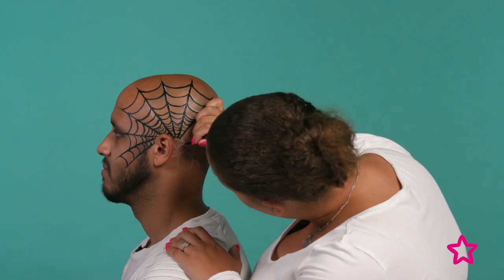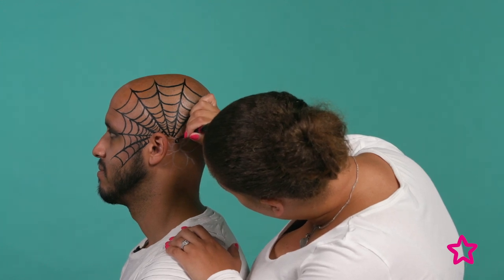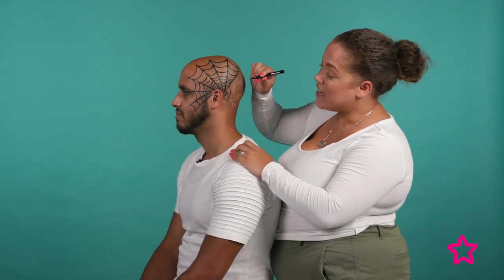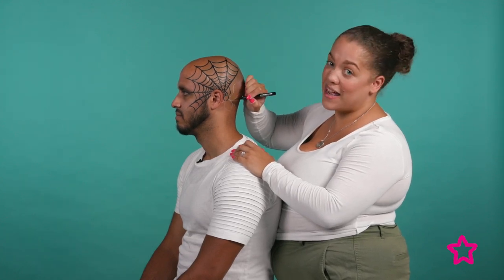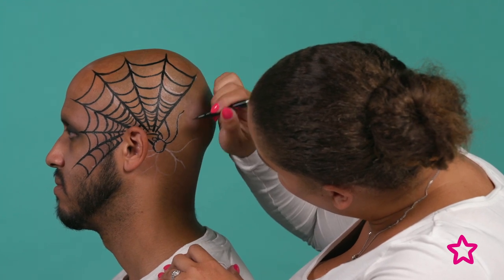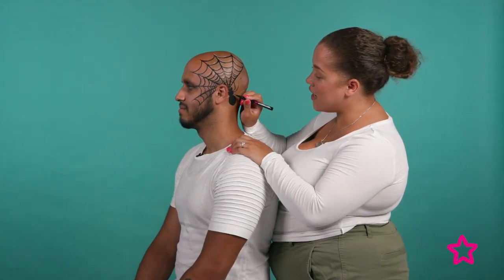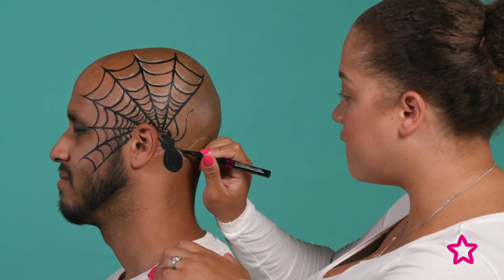Now we've finished off the web, we're going to move on to the big creepy spider that is going to be coming up from behind his ear. I've mapped out the spider and now I'm going to go back over with the eyeliner pen and draw over it. I've done the head and the eyes now and I'm going to move on to the body — don't worry if you get a little bit messy because you're going to colour in the middle bit anyway. Once you've finished colouring in your spider, just finish off the legs and you're nearly there. Once you've finished doing your spider, we're going to go back with that slightly lighter pencil and just highlight it to make it really pop. I'm all done — are you ready?